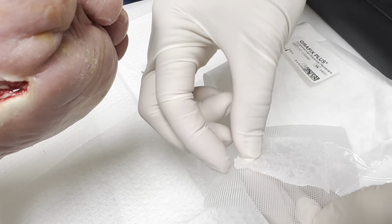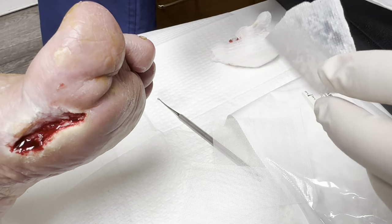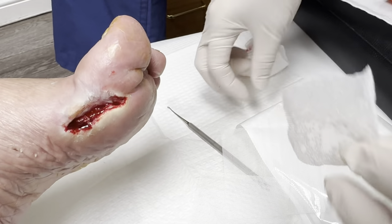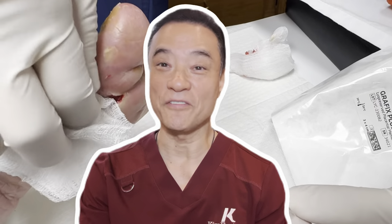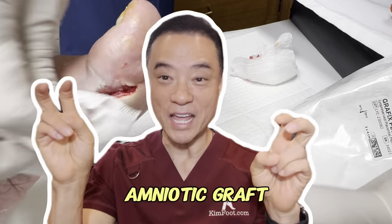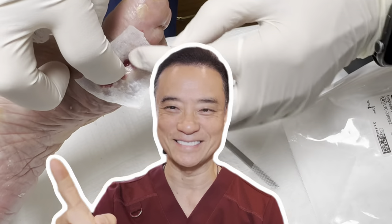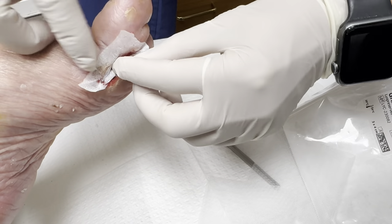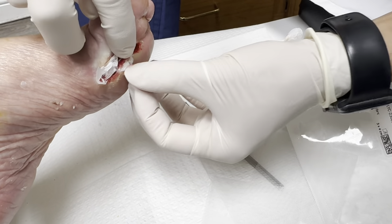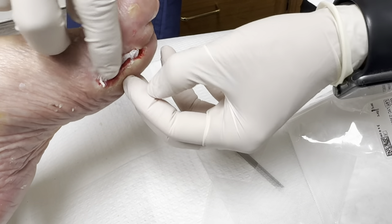And then we put it on top of this area. If you've been enjoying this video, leave the word 'amniotic graft' in the comments below and don't forget to hit that subscribe button. I'm just going to put as much as I can into that area so it's going to grow new cells into it.